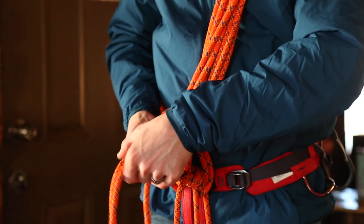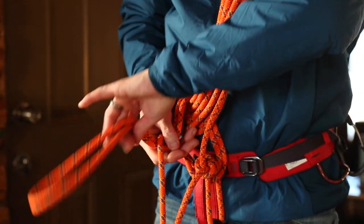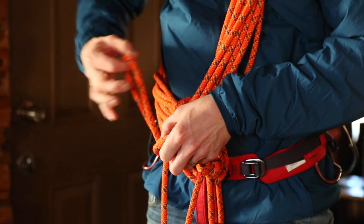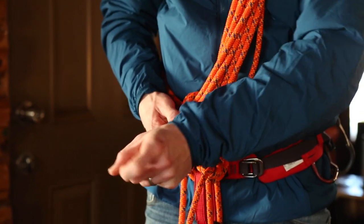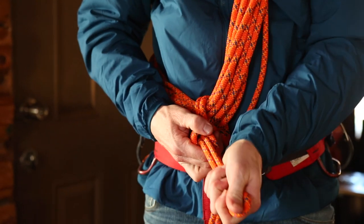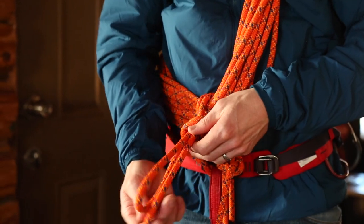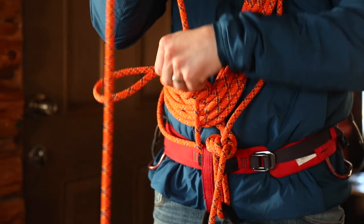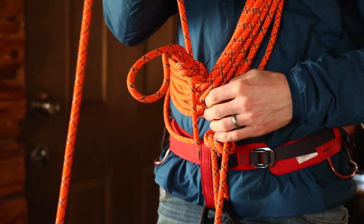Then all I'm going to do is tie it off with an overhand knot. While there are multiple ways to tie this off, for today's purposes we're going to do the most basic way, which would be just an overhand knot. Once you've tied this off with an overhand, it's really important that you cinch this down by pulling on the free strand and just tightening everything up.